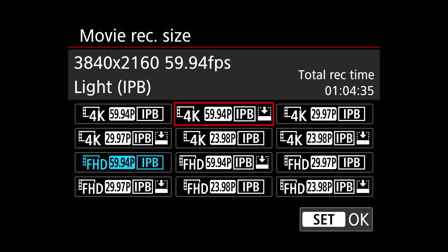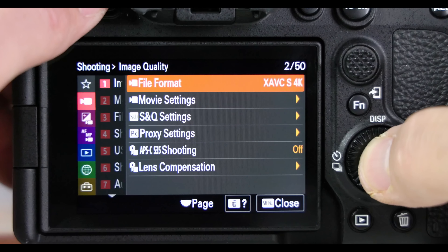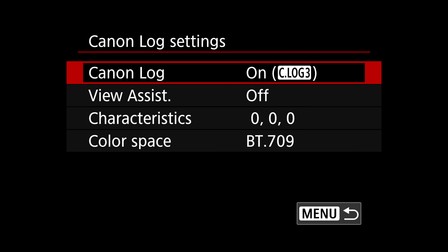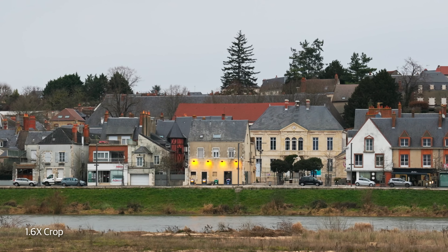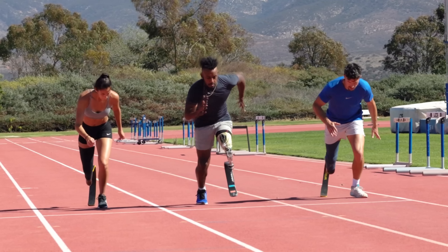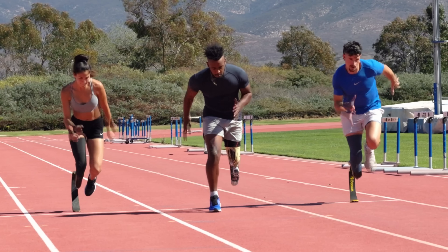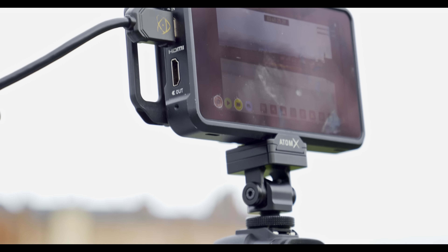The EOS R6 II offers super-sampled full-frame 4K video all the way up to 60 frames per second. By contrast, the A7 IV and S5 II both crop 60p video. 10-bit quality is available in C-Log3 mode, though it would be nice to have it in regular modes as well. All resolutions are available with a 1.6x crop mode with just a slight loss of quality. You can do super slow-mo in 1080p at up to 180 frames per second, though the footage is barely usable — it's more acceptable at 120 frames per second, which still lets you slow the action way down. You can also export up to 6K in ProRes RAW to an Atomos Ninja 5 Plus recorder.